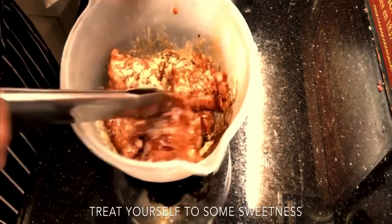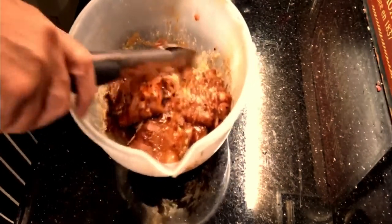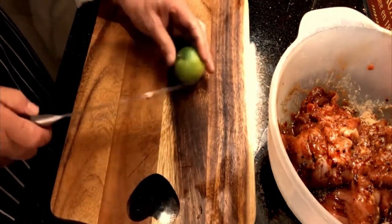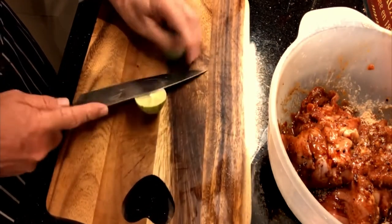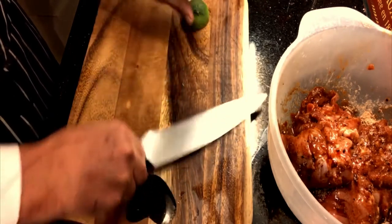That's really nice, that's delicious. So it is about ready for the barbecue now. One last thing — I just want to add a nice bit of lime in there. So let's just put that in.